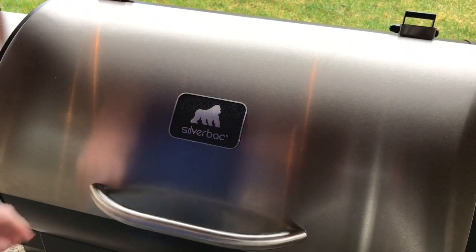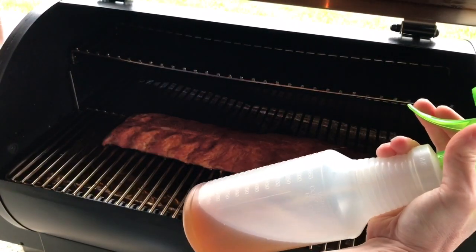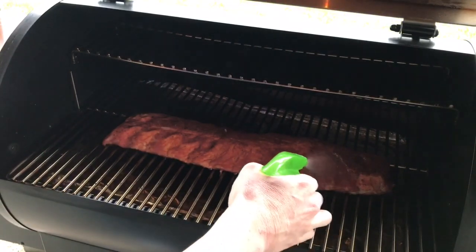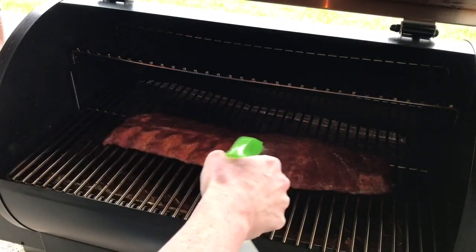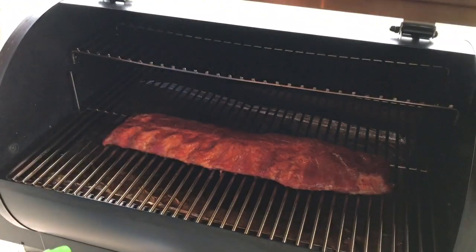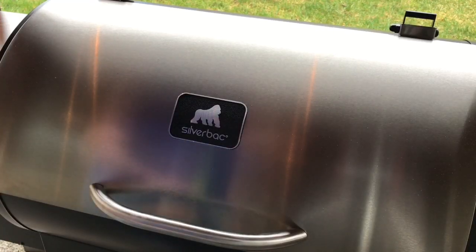It's been about an hour now, so we're going to go ahead and open these up. I have a spray bottle filled with some apple juice and a little bit of brown sugar mixed in, and we're just going to go ahead and give it a spray down. We just want to keep them kind of moist.